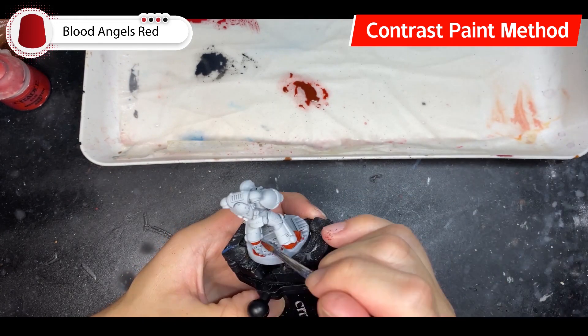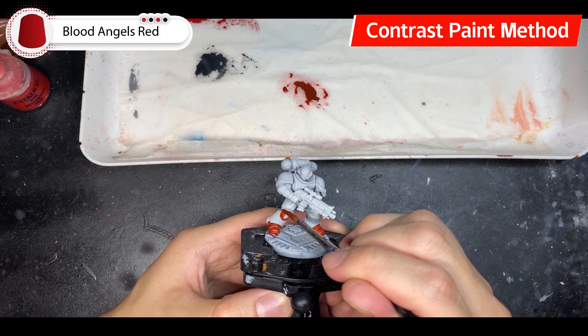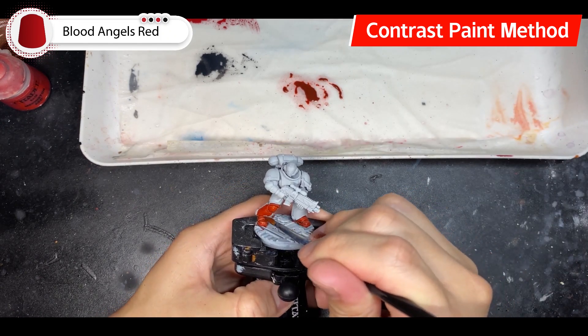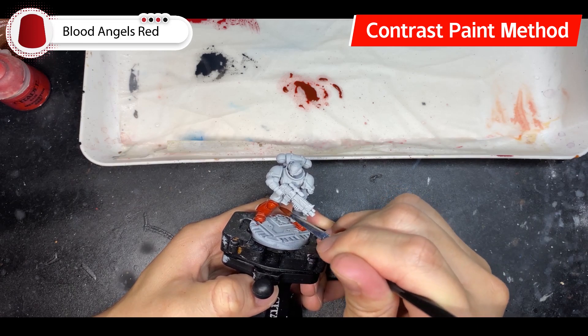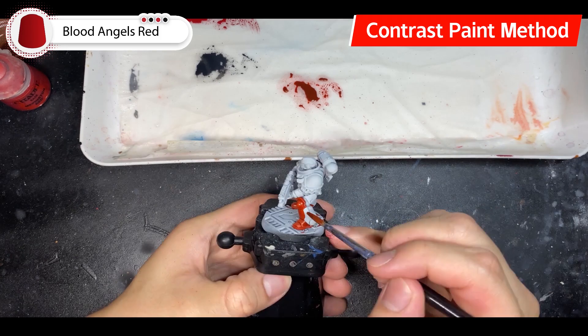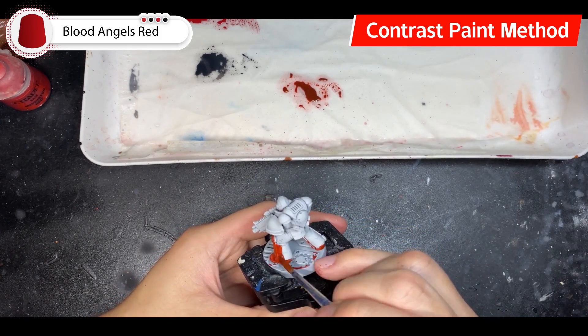There are several things to bear in mind. Contrast paints are quite fluid and tend to take a little longer to dry than usual paints, especially if applied in thick coats. Another issue is that contrast paints tend to pool in certain areas. It's useful for shading recessed panels, but when it globs up on a flat piece of armor, it just looks out of place.